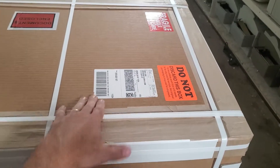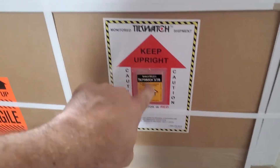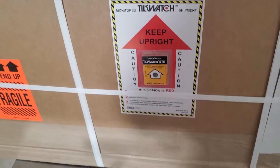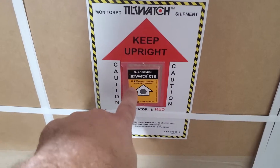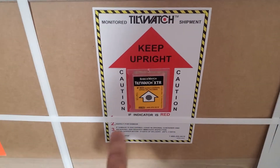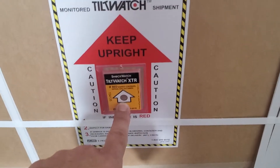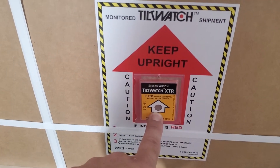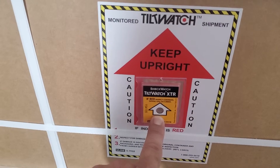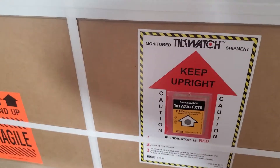We also use sensors to determine whether or not this was handled roughly. We put a tilt watch on it — if this thing is tipped on its side or upside down, the center part will be flagged red. This lets us know if there happens to be something going on with a particular machine that might be related to being tipped upside down, giving us a better understanding of how to proceed with any issues and help a user adjust it right after transportation. That's just a precautionary measure.